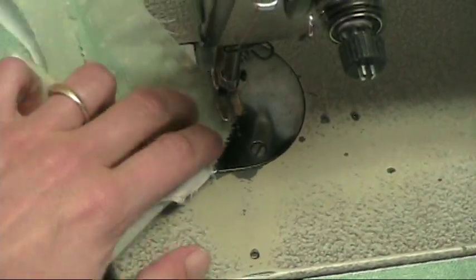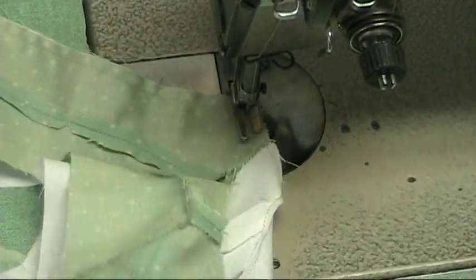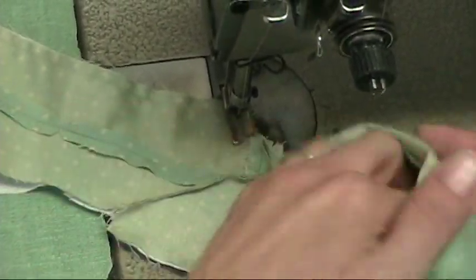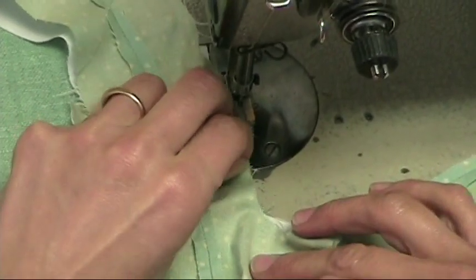Again, it's another corner so I'm going to do one bias stitch here. Then I'm going to do the neck hole, matching the seams.